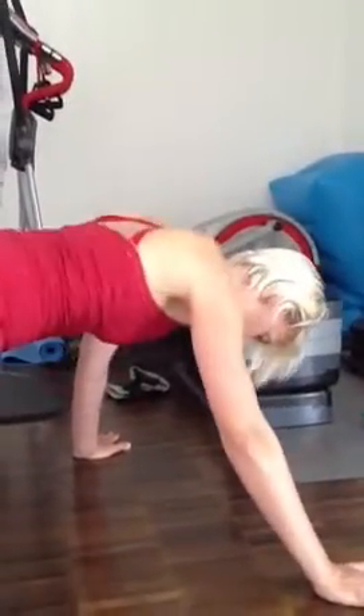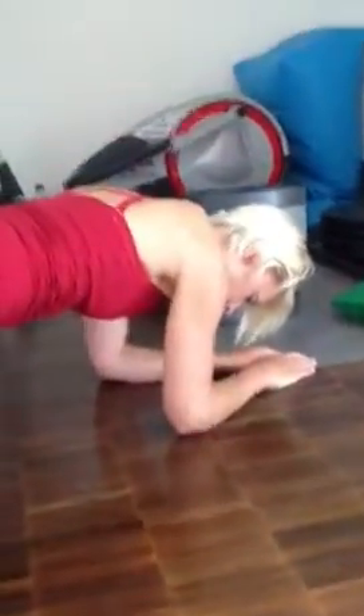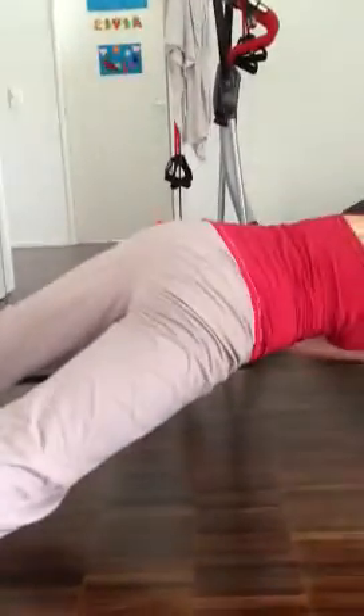Do those until you can't do any more. Then step your foot to your foot, like this. Or you can come into this position and step your knee over, like this. That will all just work these muscles here.